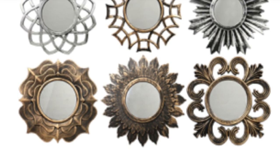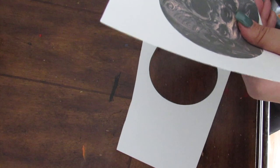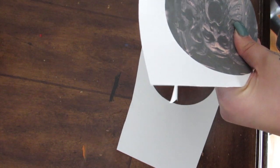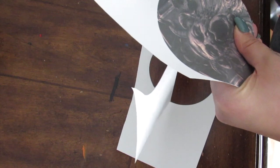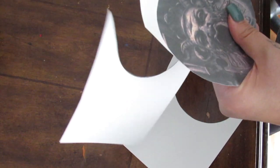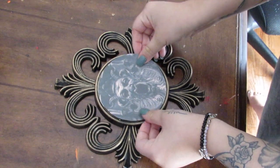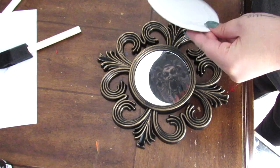Dollar Tree always has an assortment of mirrors, and a hack that you could do for them is actually use them as a picture frame. I went ahead and just printed out some artwork that I wanted to add to them. These were roughly a three-and-a-half by three-and-a-half or four-by-four opening — I measured it, made sure I adjusted the size of my artwork, and then I'm just going to glue these on top. You can also do this for pictures, and it instantly gives a really unique frame using just the mirror.